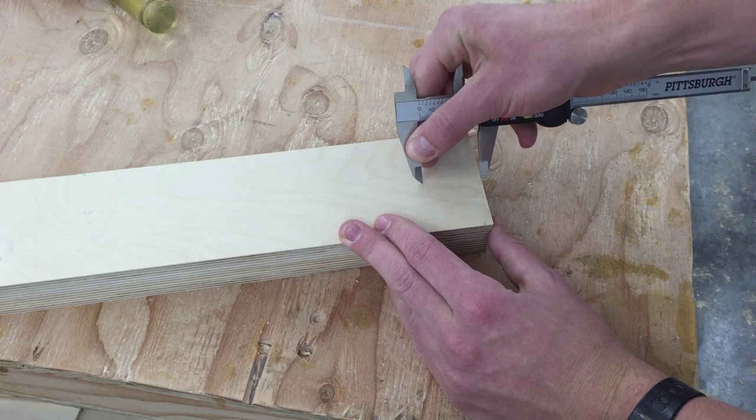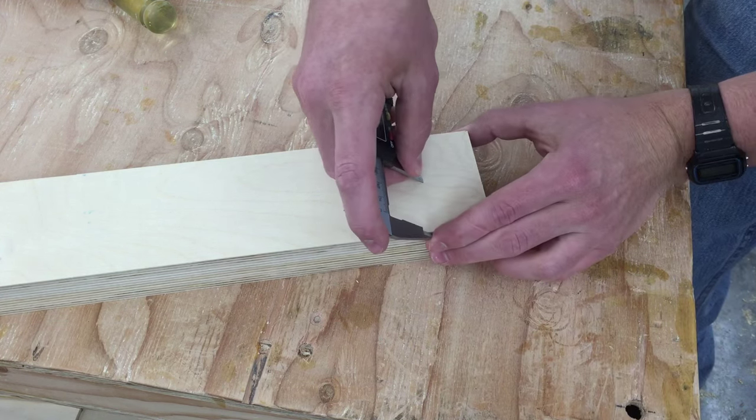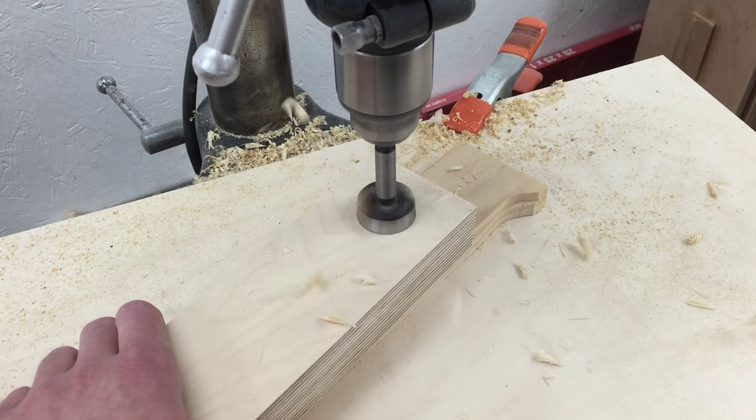With the caliper set to one and a half inches, I'll mark an inch and a half from the end and an inch and a half from each side. I'll punch that with an awl and then drill it out with a 1 and 3 eighths forstner bit.